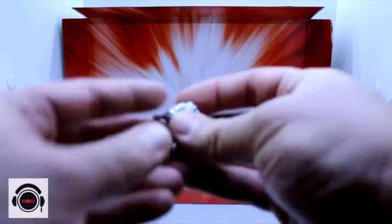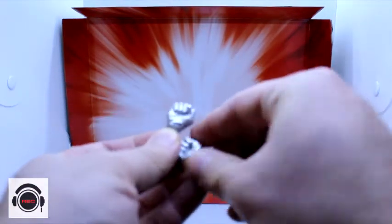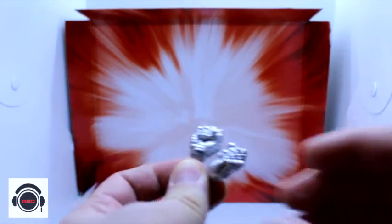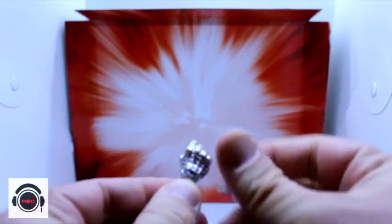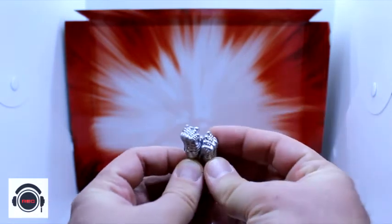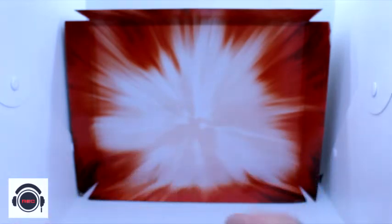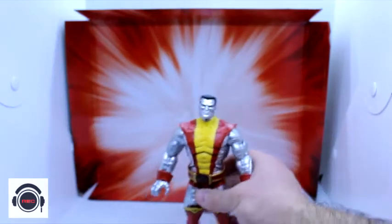I love the accessories. We just have two different hands here for Colossus - these are closed fists for the right and the left. I love the detail on them. You can see all of that line work to go with Piotr Nikolaievitch Rasputin.